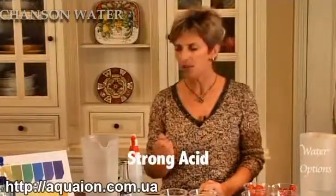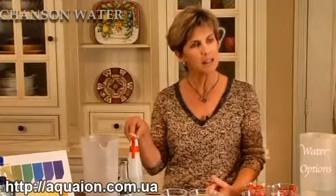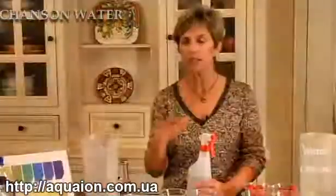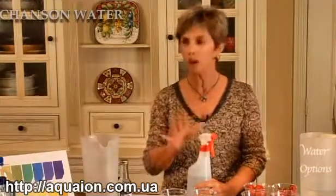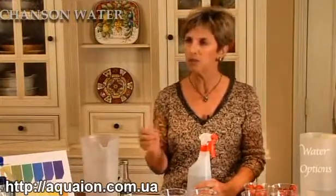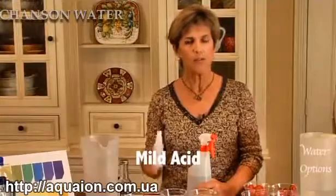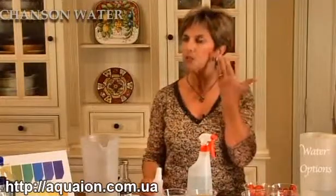The opposite of strong alkaline water is strong acid water. Strong acid water is a very powerful disinfectant and can be used anywhere within the home — it kills germs and bacteria on contact, including E. coli and MRSA. You can make as much acid water as you want and use it on your countertops, in bathrooms, anywhere you want a disinfectant without harsh chemicals. It can also be used on your skin for any skin condition — rashes, psoriasis, or even fungi. If you soak in the strong acid water, it really helps to cure those conditions.